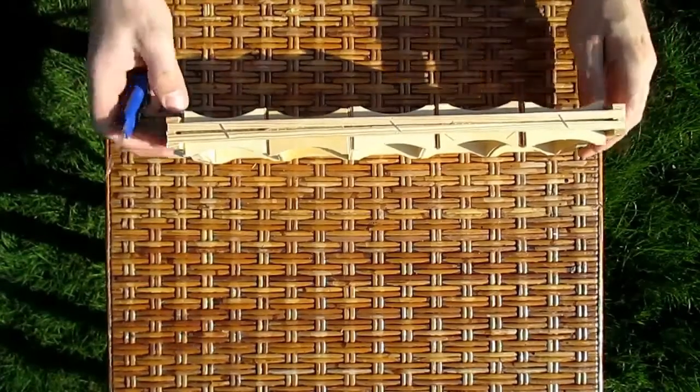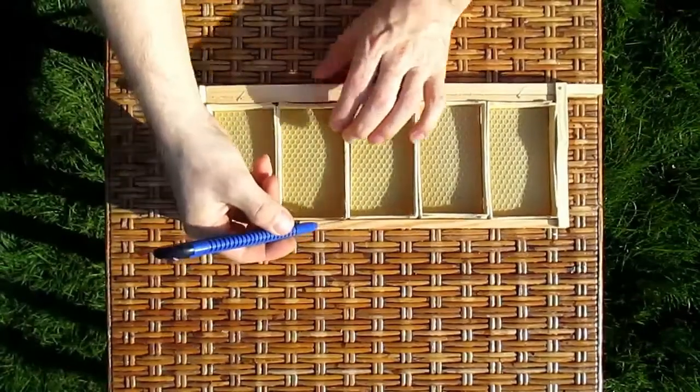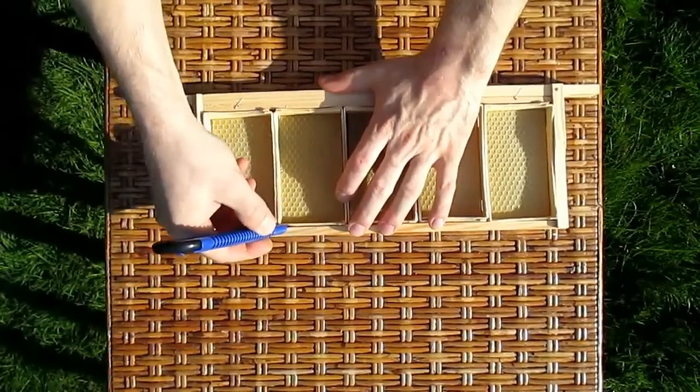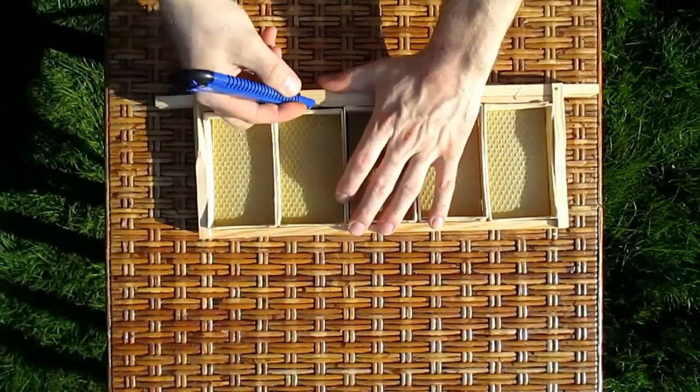After the bees have done their work and the sections are full of comb honey, we need to take them out and pack them. For this, use any sharp knife to simply cut through the propolis and wax around the section.